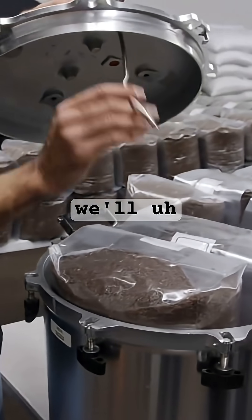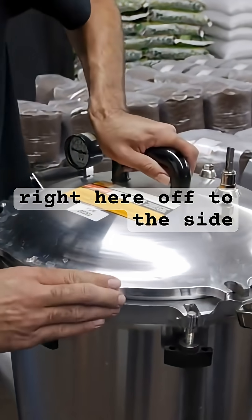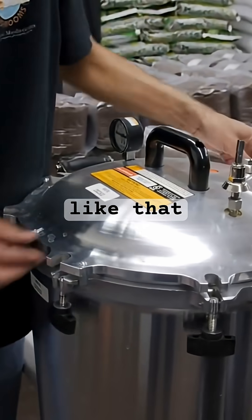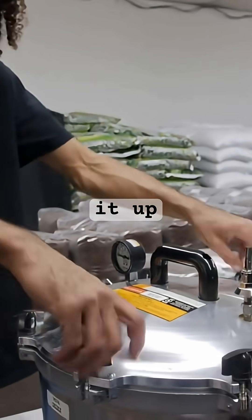We'll grab our lid, put this cord right here off to the side, then we'll just lock it up like that. Spaces around here are all even, and we'll just tighten it up.